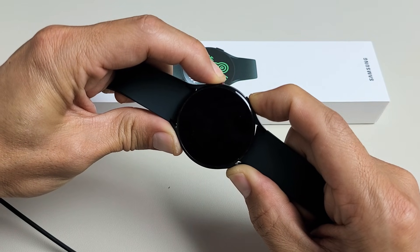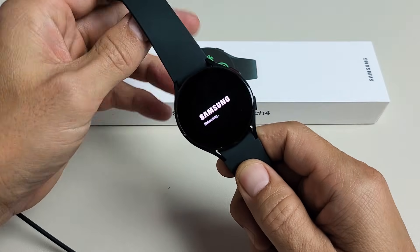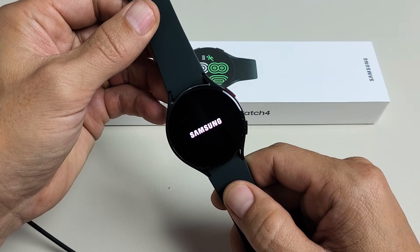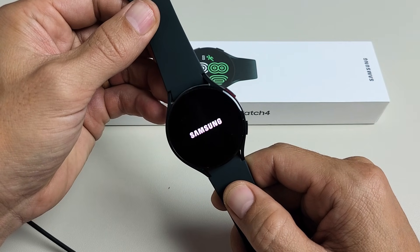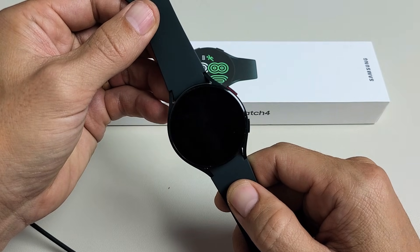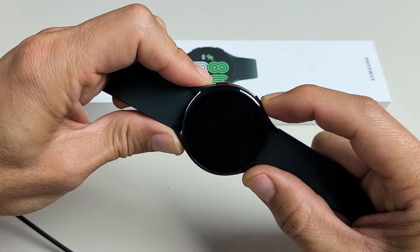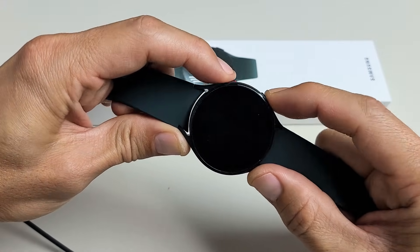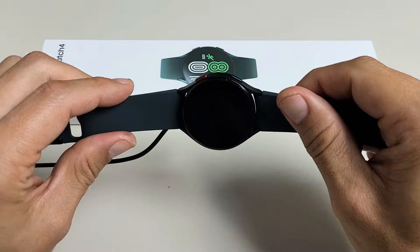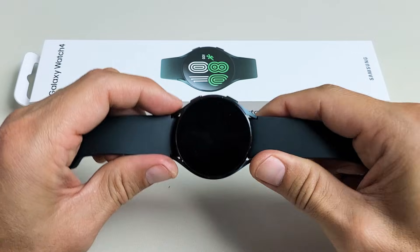Still holding. Samsung logo — let go and let's see if this works. If it doesn't work, then we're going to go to step number two. So let's be patient here. It just went dead and that was it. I put it on a charger — no lightning bolt, no nothing.